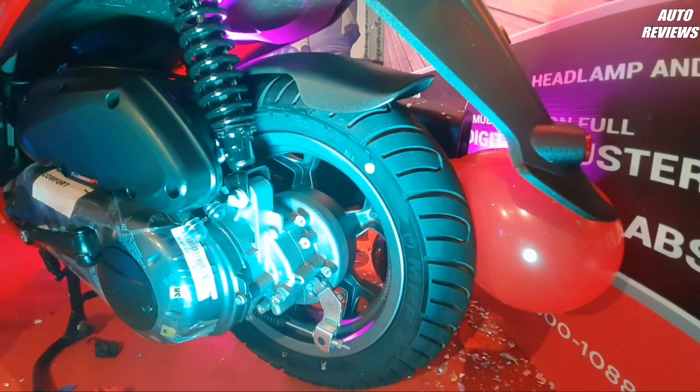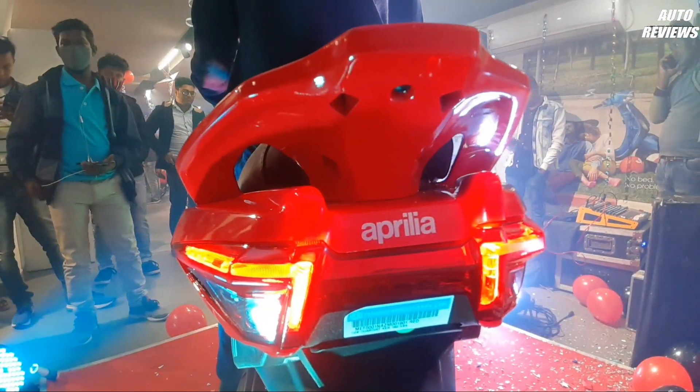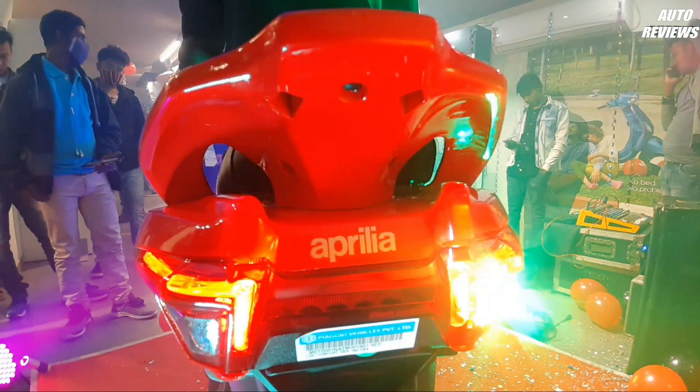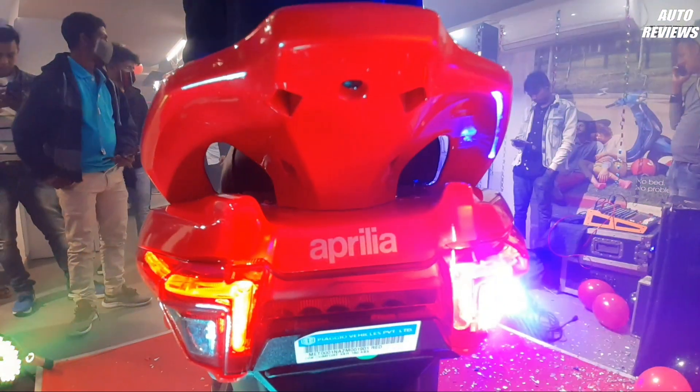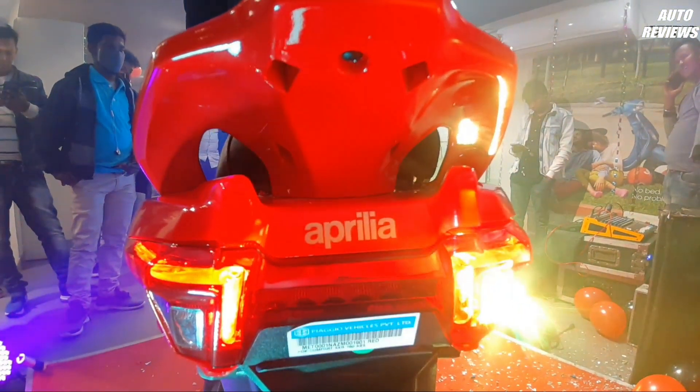When you talk about this scooter's engine specification, it has a 160cc BS6 engine producing 11 PS of power and 11.6 Nm of torque. Looking at the rear profile, this scooter is also very stylish from the rear, and the tail lamp and indicators are fully LED.